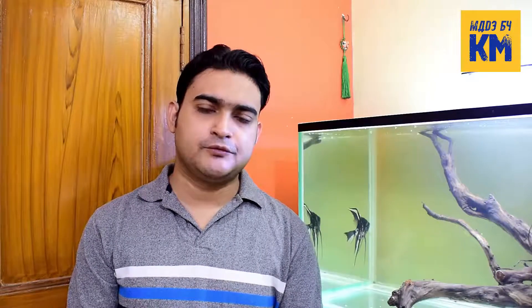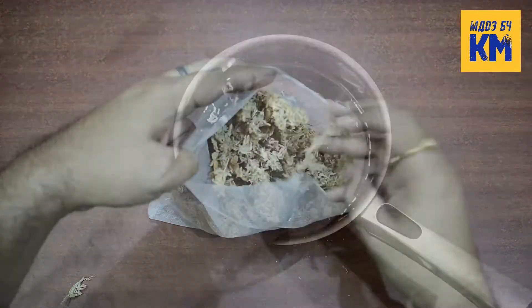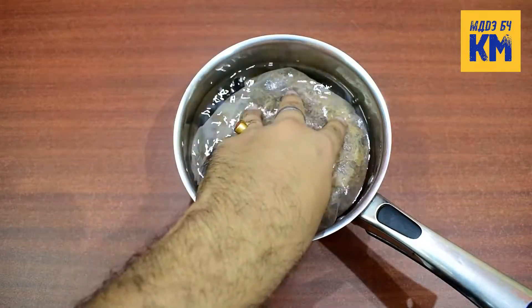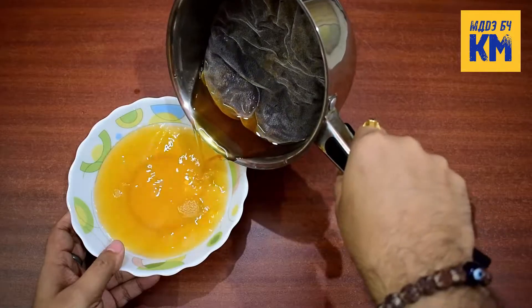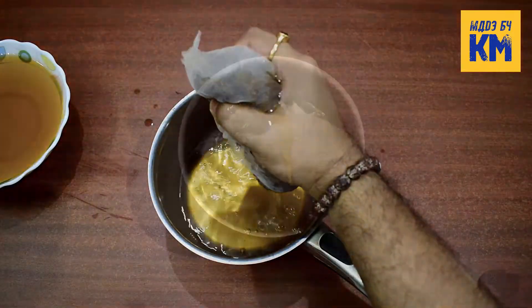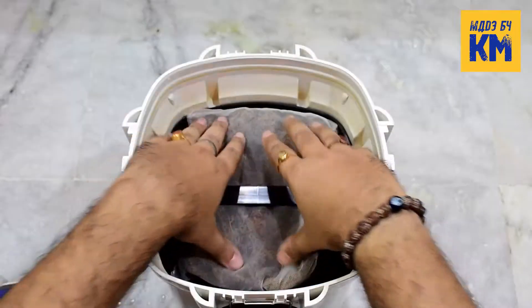The second option is to use sphagnum moss in the aquarium filter. In a nylon mesh bag, place some sphagnum moss as much as you need. Then soak the bag of moss in water for 4 to 5 days. After that, discard the stained water, squeeze out the moss, rinse it well and put it inside your internal filter or canister filter. It will absorb minerals and will release tannic acid into the water, helping to reduce the hardness and pH of the water.